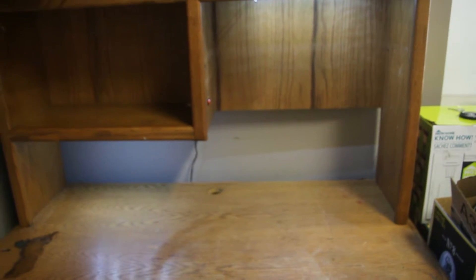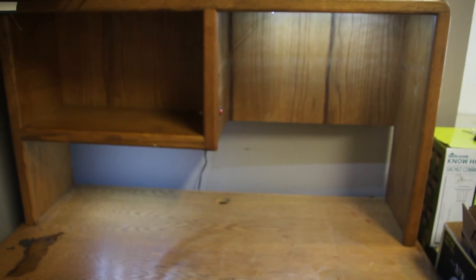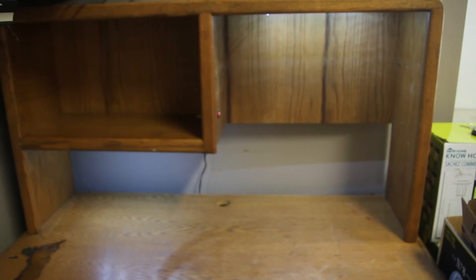Just some of the stuff you can do with things you were going to throw out. Total cost: zero dollars, and a little bit of time. Until next time.